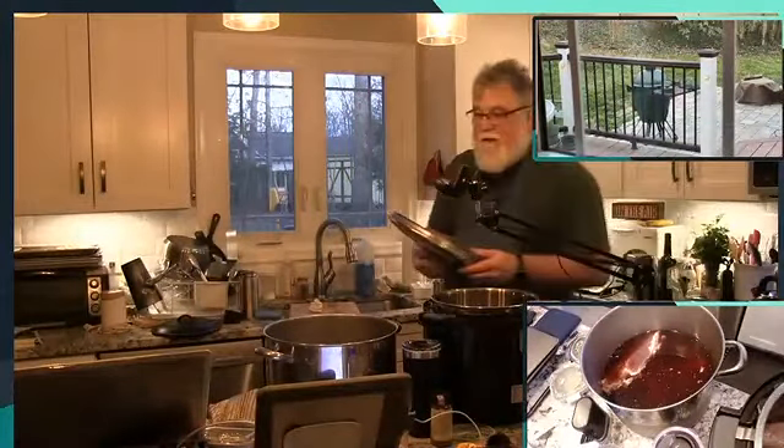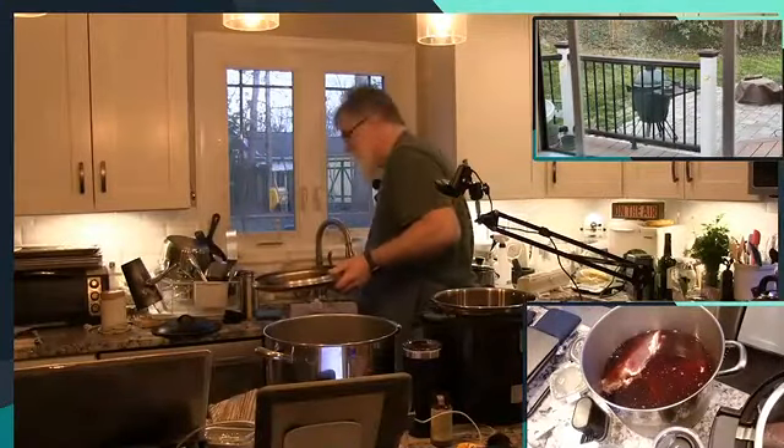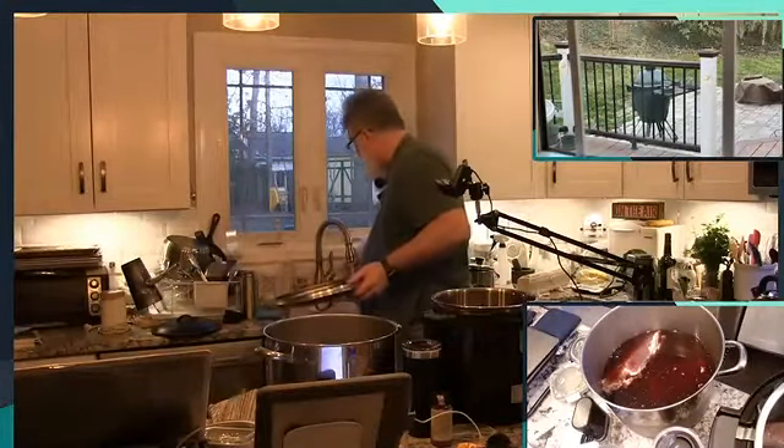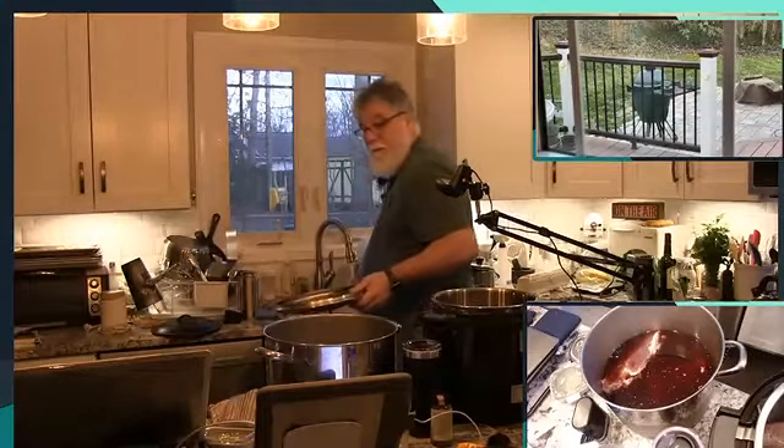Now, ideally, I would take this downstairs. I think Bladed Wafer might hit me if I ask her to take it back down. Here we go.